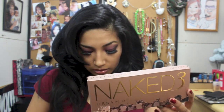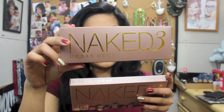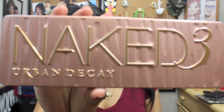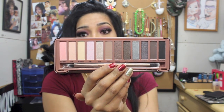So this is how you know you have the real Naked 3, and the fake one looks like this. Right away you can tell the Naked 3 is a lot bigger and the fake Naked 3 is like this. They look the same — the packaging looks the same, the case it comes in is the same. But this is the real one versus the fake one, and the colors are so off it's ridiculous.